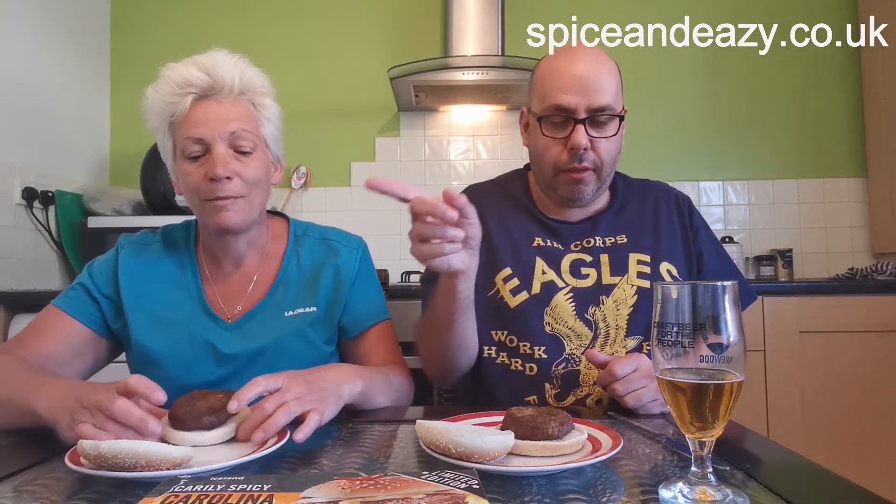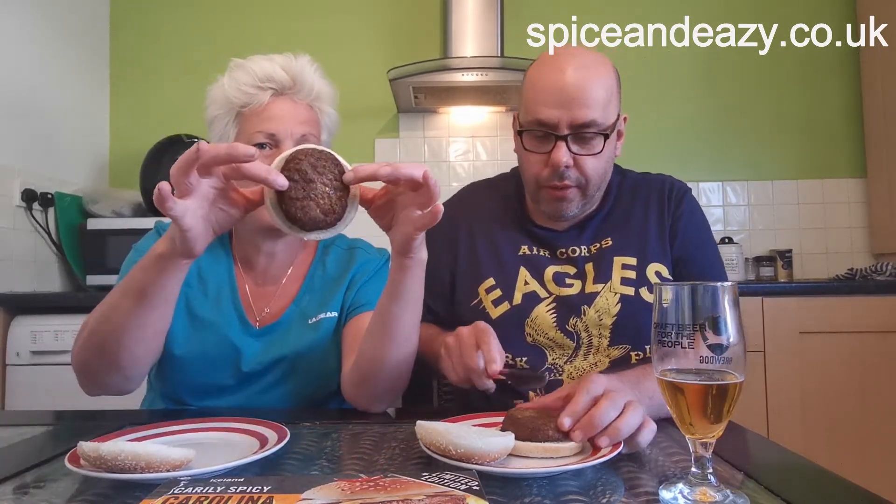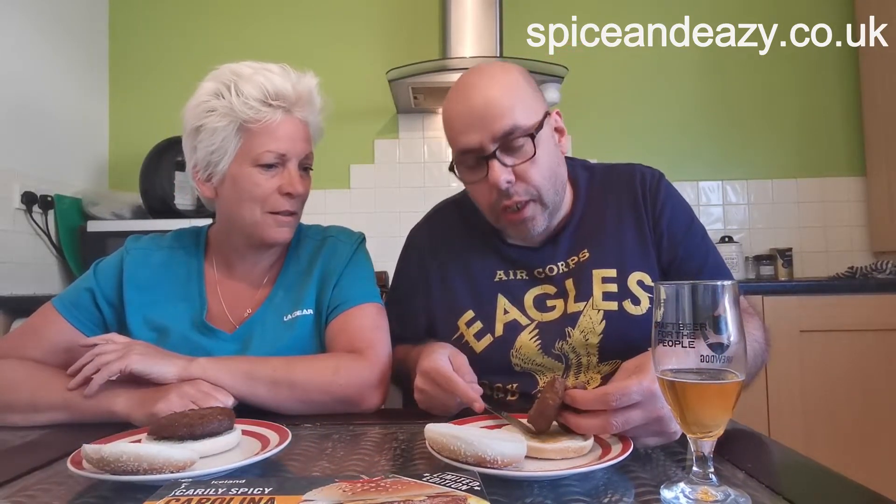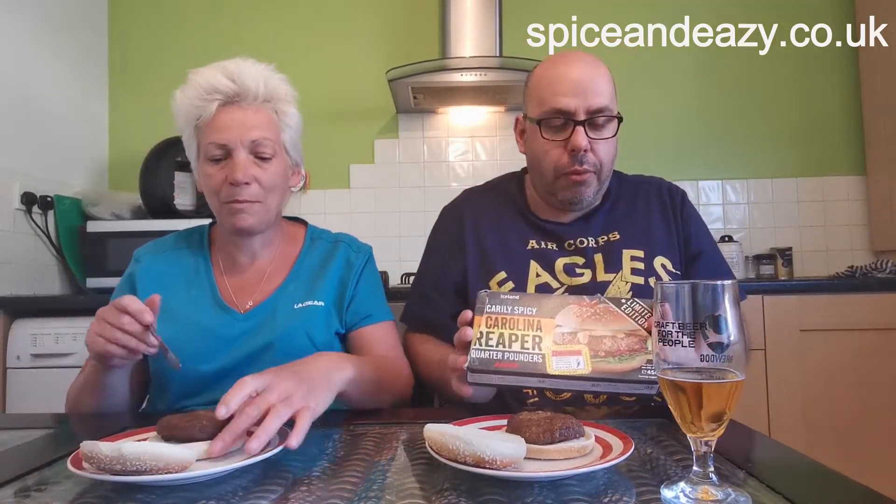They're in the oven. It fits perfect in the bun — let's have a look in the middle, see? Looks like a burger. What we didn't tell you before was the description: four scarily spicy Carolina Reaper quarter pounders — beef quarter pounder burgers with milled habanero chillies, diced jalapeño chillies and seasoning, with Carolina Reaper chili powder.